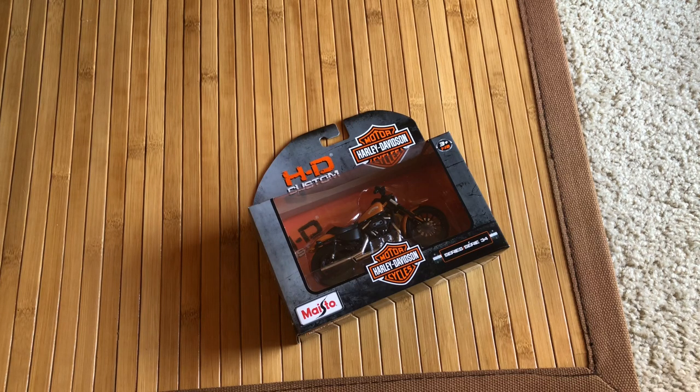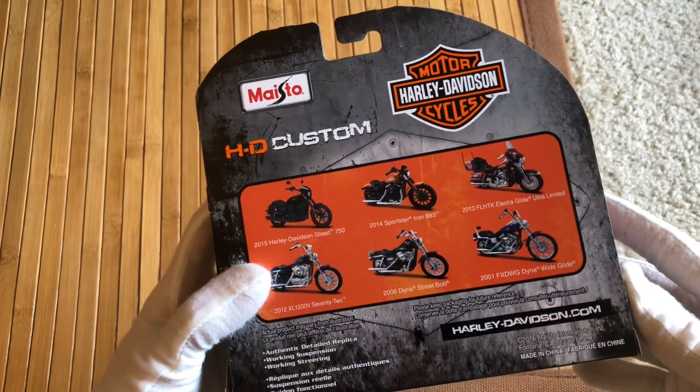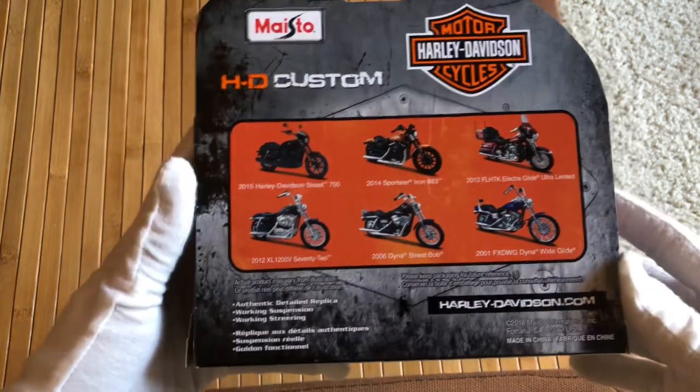I don't know if that's just Maisto or Japanese from Maisto. I think they're an American company — they're based out here in Fontana, California, not too far from me.